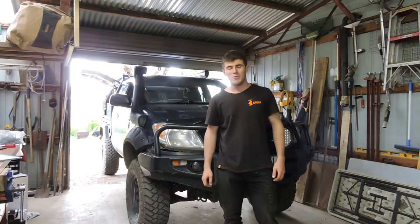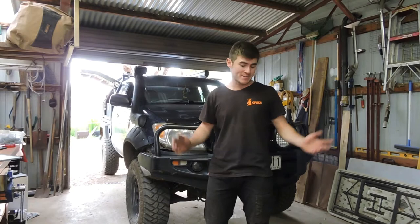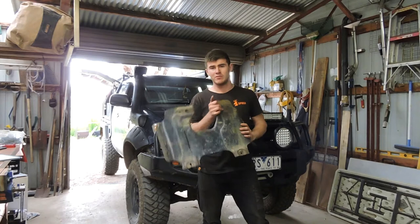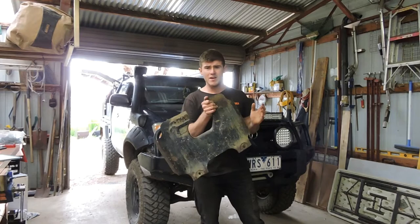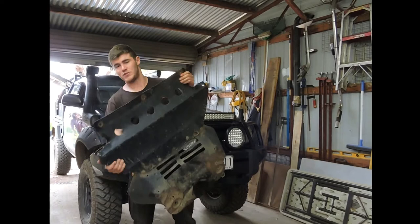Welcome back. In this one we're going to do a bit of fabrication stuff. I've decided I want to try and make my own bash plates. I've got a couple that don't really fit anymore — this is a factory sump plate. This one doesn't fit because I've got a diff drop in. The front's looking pretty worse for wear, I've hacked it and cut it up and it's just a mess.